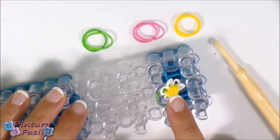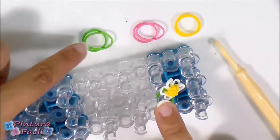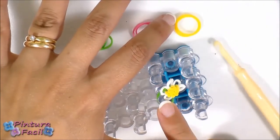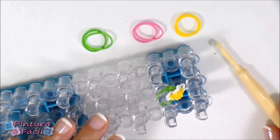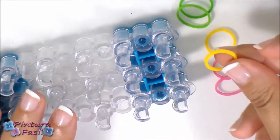Let's start making the flower. To make one of these flowers, you'll need two bands for the end, two bands for the petals, and two bands for the flower center. You'll also need your loom with only six pins and a hook.